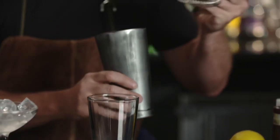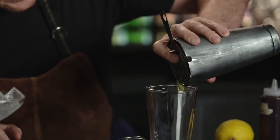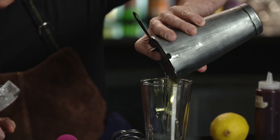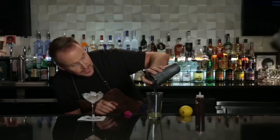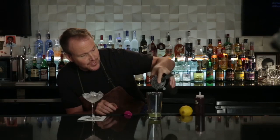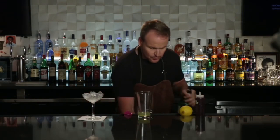Using just a regular Hawthorne strainer, strain the egg white itself into the glass. You can actually cut the egg white with the edge of the shaker and the Hawthorne and get it right out of view. Now I've got a beautiful, clean egg white right there. Two ounces of gin.